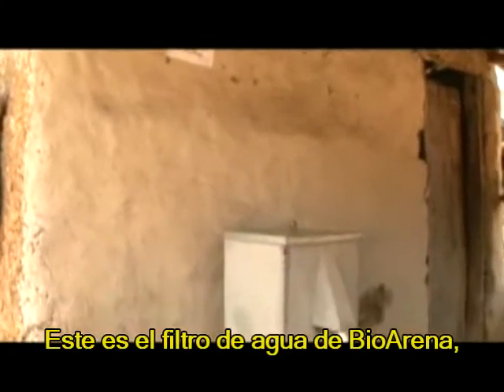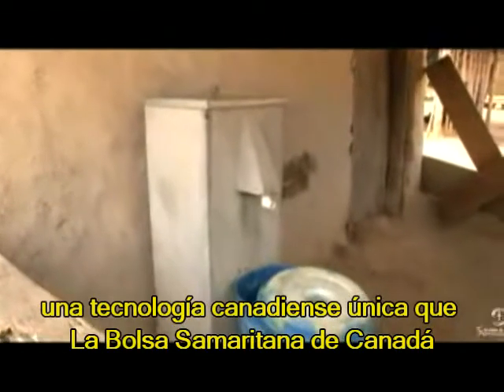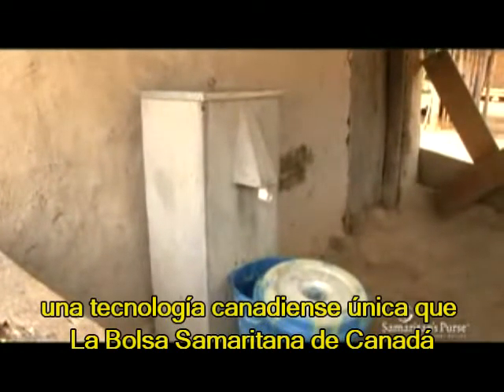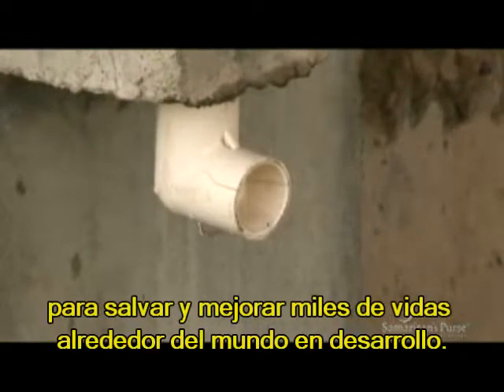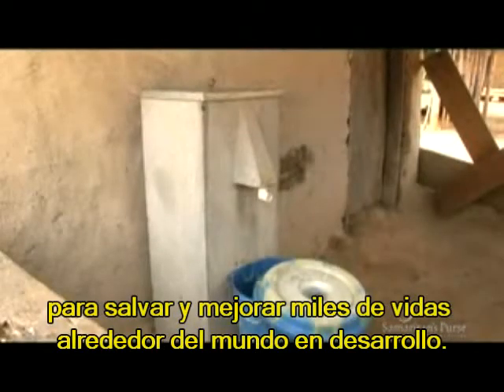This is the BioSand water filter, a unique Canadian technology that Samaritan's Purse Canada and its partners have been implementing for more than 10 years to save and improve lives all over the developing world.